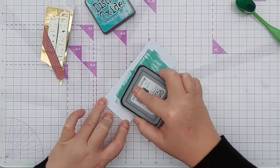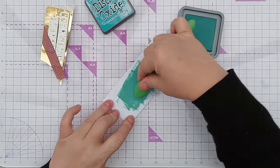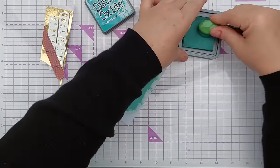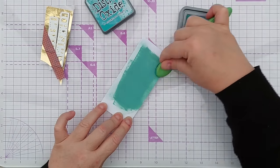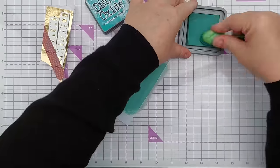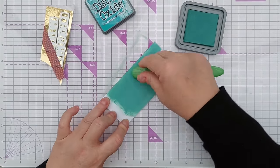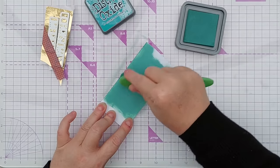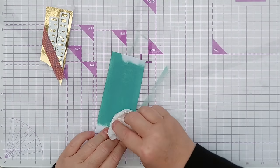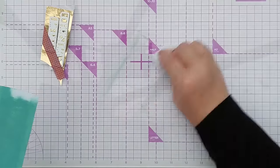Now I'm coloring this bit of smooth white cardstock with Evergreen Bow Distress Oxide. You don't have to ink a piece of card to back your die cut — you can use pre-colored cardstock or patterned paper, anything you fancy, anything you've got hanging around in your stash. I'm just going to brush my paper towel over to get rid of any excess ink.